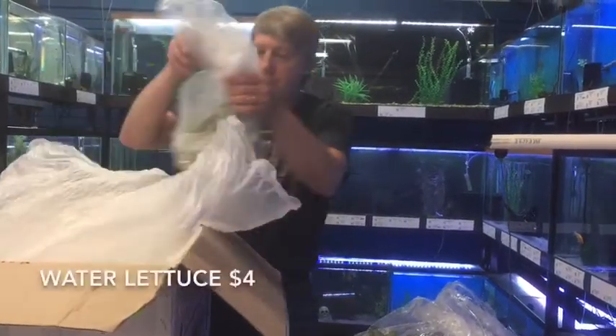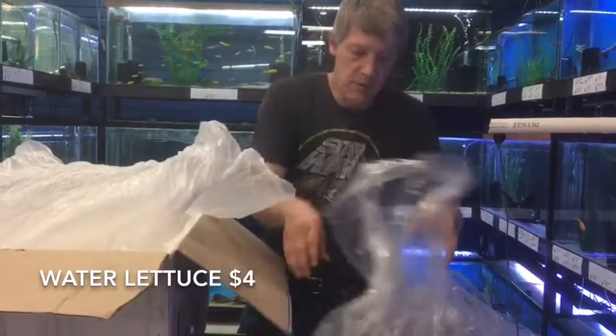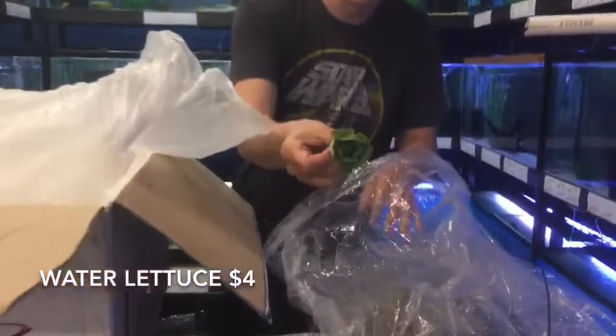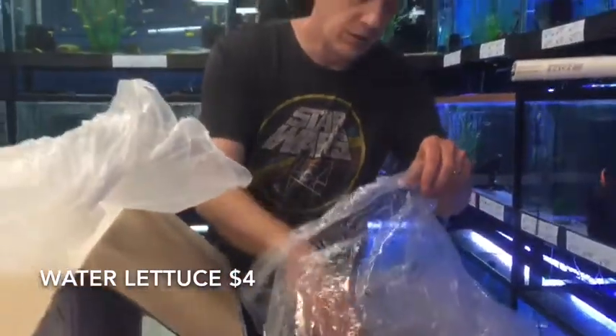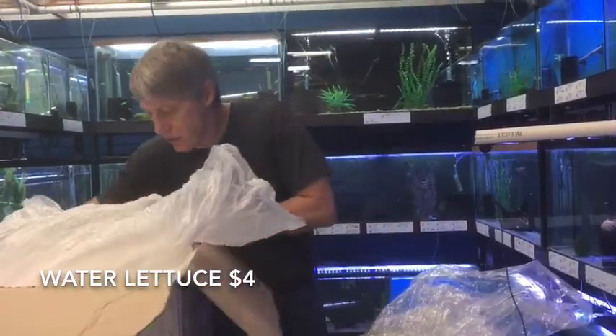And more pond plants — this is Water Lettuce. These guys came in small, but some of them will actually get pretty good size. They'll shoot babies like crazy. Great to cover your ponds — a nice floating pond plant.